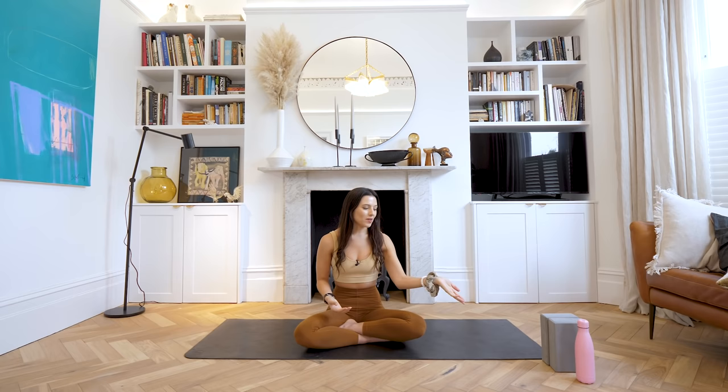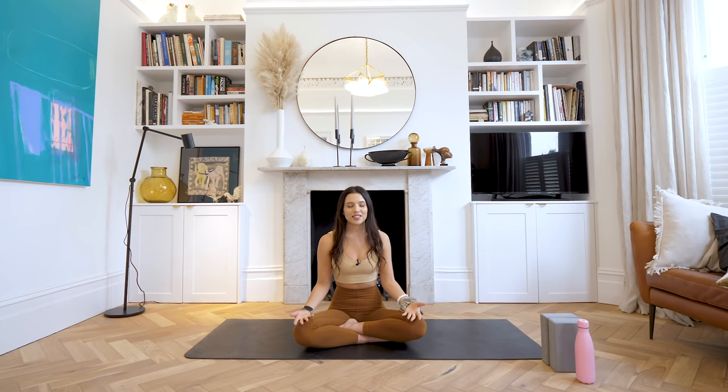Hello everyone, my name is Lucy and today we're going to be going through a lovely little morning flow. Good morning to you all. You don't need any props today, but if you do have a couple of blocks you want to have handy, feel free to bring those through. If you don't have any props it's absolutely fine — you can even do this from sitting in your bed if you really want to, because it's going to be mostly floor-based today. We're going to start in a seated position.